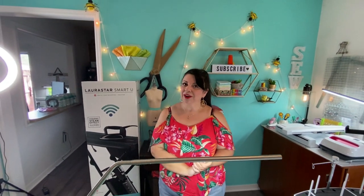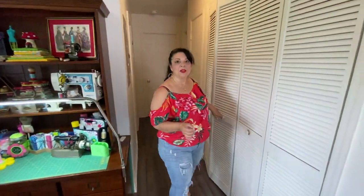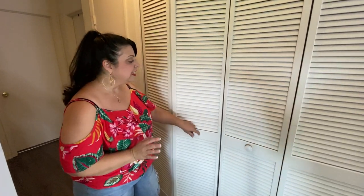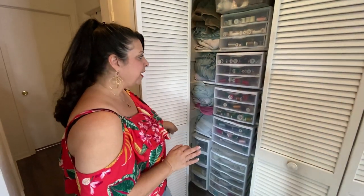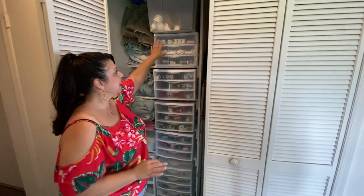Now I'm going to give you a little tour of where I store my thread. I get asked all the time how I store my thread. Thread is really a delicate item — you want to make sure you keep it out of the sunlight and away from dust. Here in Florida we have sunlight and dust everywhere, so I actually keep it in the hallway closet. You can see I've got my linens here, but this is where I keep all my threads.